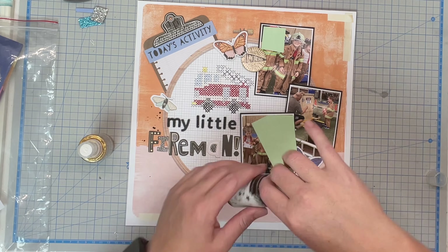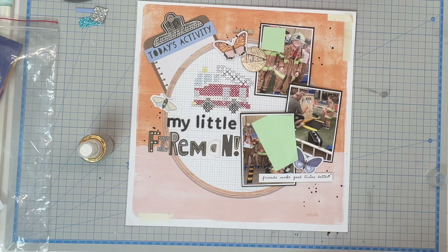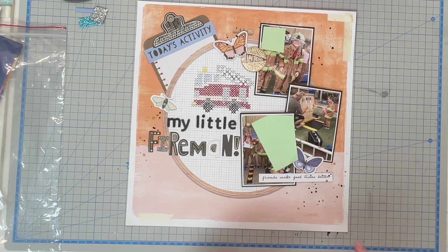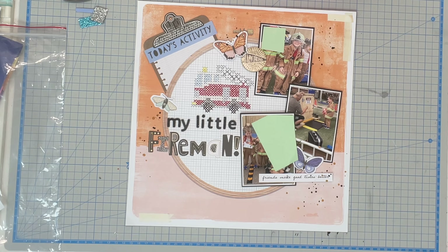I ummed and ahhed about cross stitching another piece of ephemera down the bottom underneath where it says 'Fireman.' I was going to squish the title up a little bit more and put a hose or a fire hydrant or something down there, but in the end I decided it was just going to end up being too much and to keep it simple.